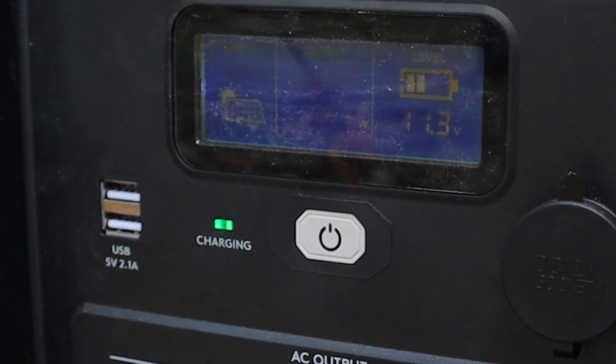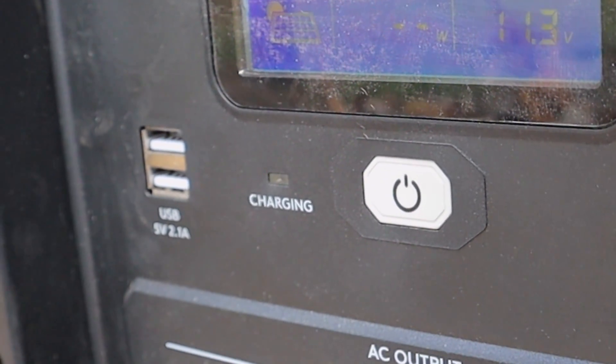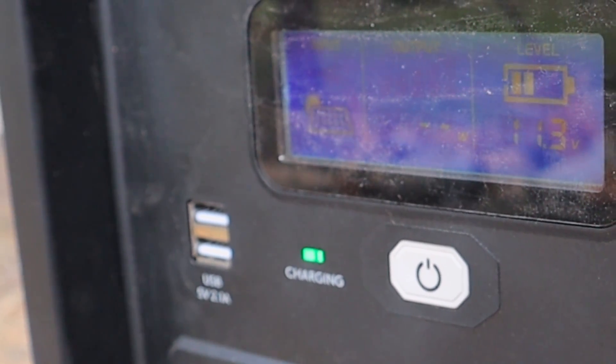You can see right now it is currently charging. It's got a little picture of a solar panel and you can see the little battery shows that it's probably about a quarter charged right now.